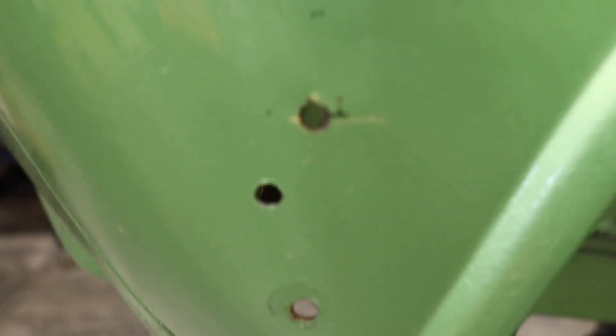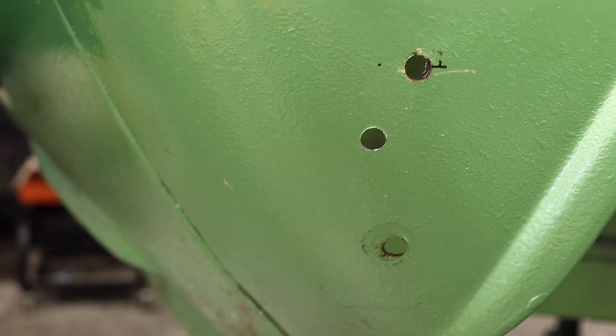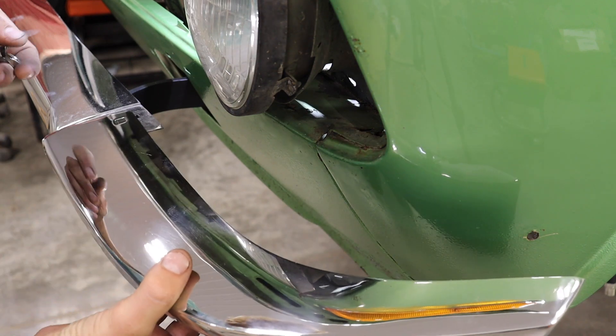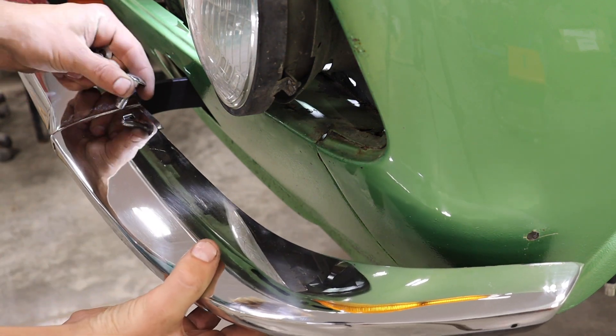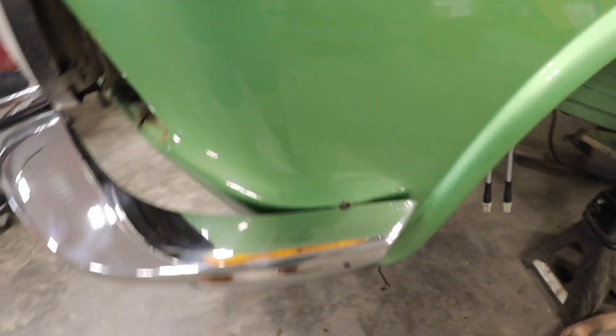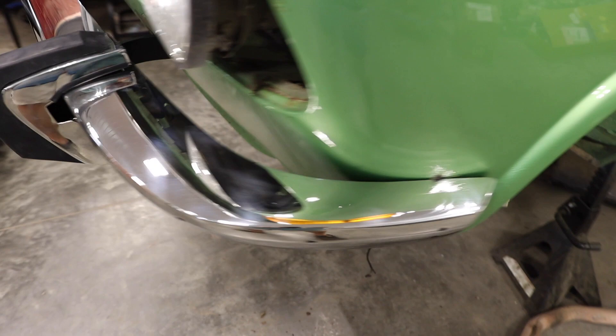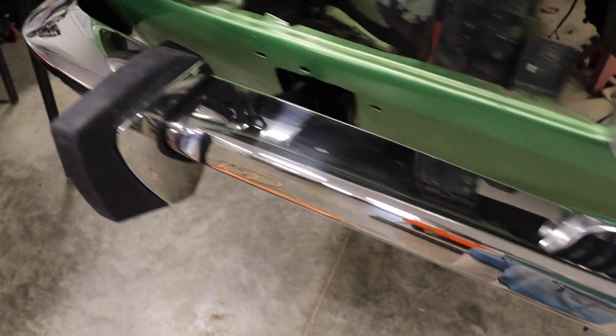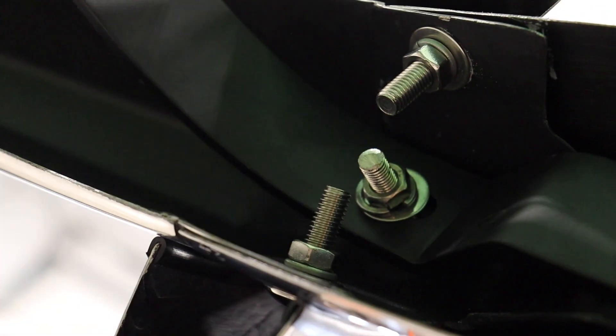Everything's a little loose. Here's the new hole for the bumper corner. With the bumper corners on, it's looking pretty good. The included hardware is pretty long, but that helps when you're putting it together.